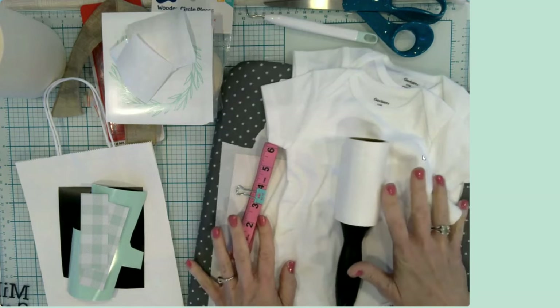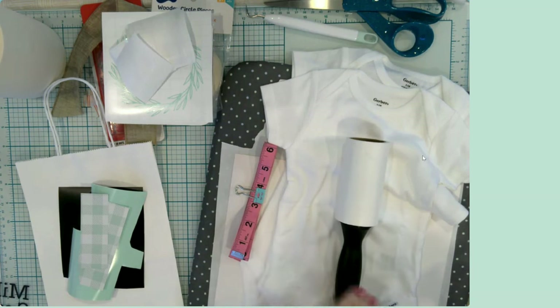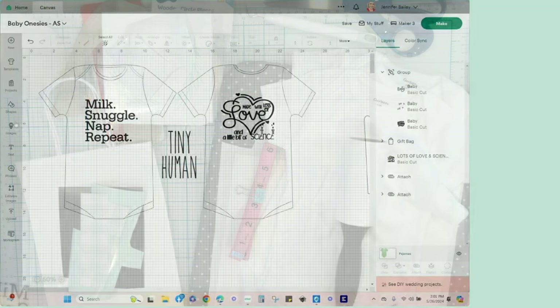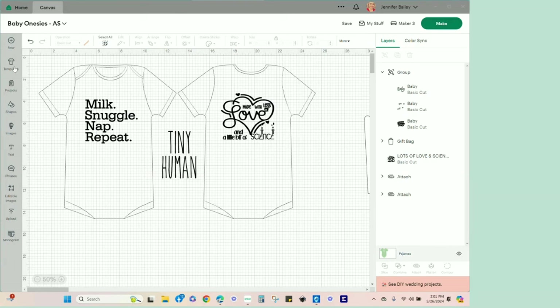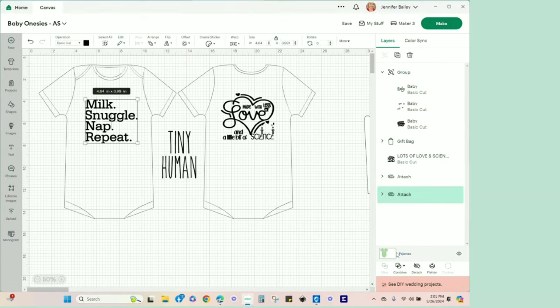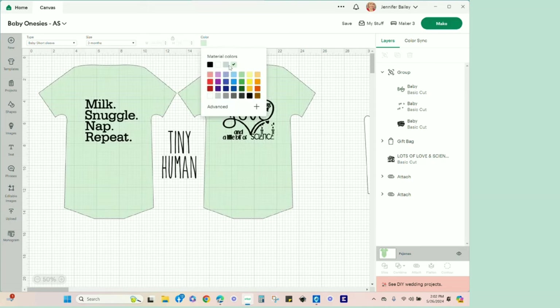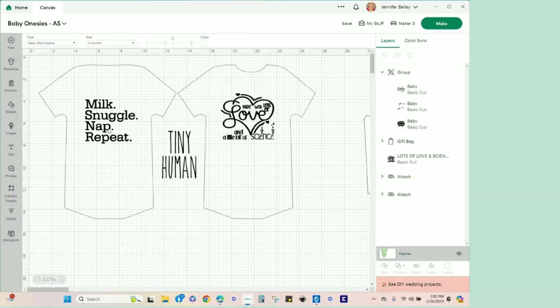Before we get into the actual putting together of crafts, let's hop into Design Space. I've pulled up the baby onesie template — it's actually called pajamas. When you click on your template, you can change the sizing based on the number of months of the onesie, and you can also change the color for visualization purposes. The three designs we have today are: Milk, Snuggle, Nap, and Repeat.